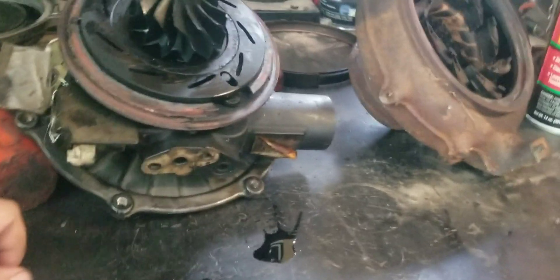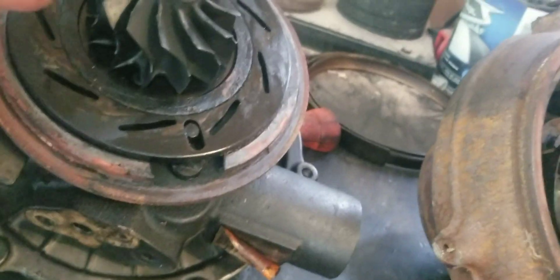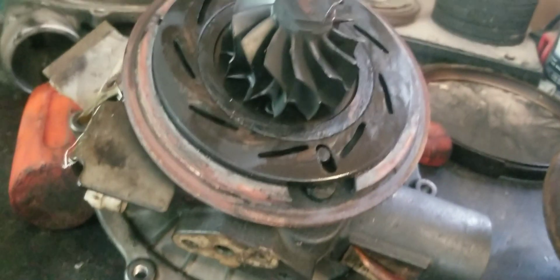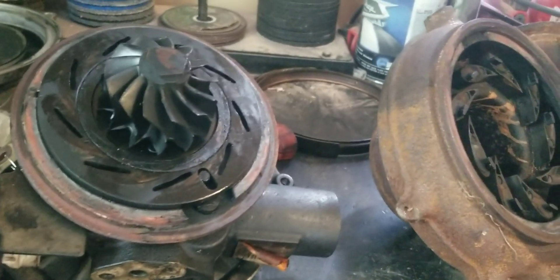If you guys don't know how VGT works — there's a solenoid right here which controls oil pressure. That will clock this ring here, and that ring affects the angle of these fins. What these fins do is funnel the air to the wheel so that it spools fast, and then as it spools, they move out of the way to let airflow continue to make the turbo make boost. It's not overly complicated — it just changes the duty cycle on this depending on RPM, but it makes a lot of difference.